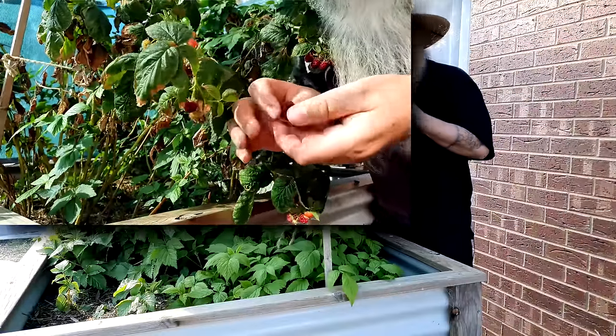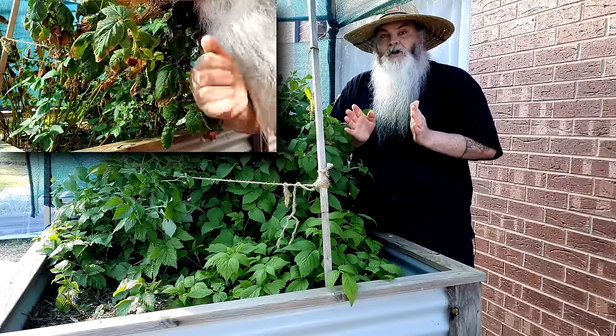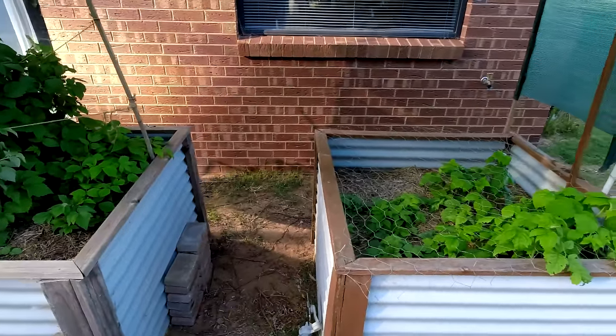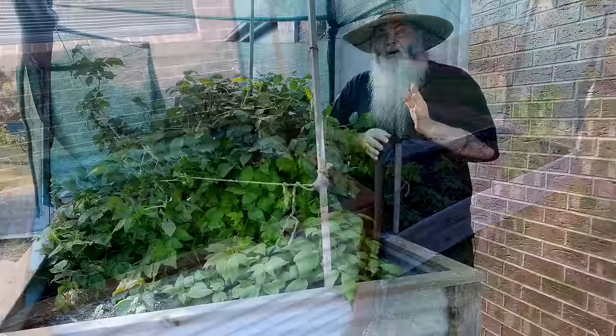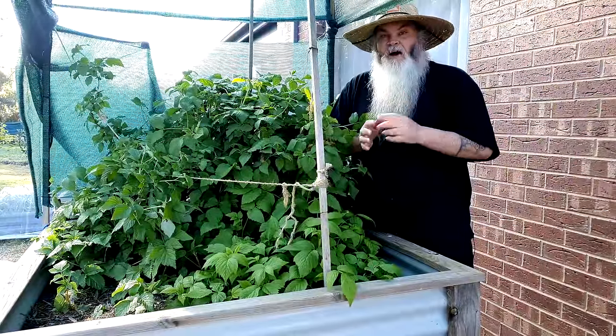How good is it to pick a raspberry fresh from the bush and eat it straight away? In this video I'm going to show you how I grow my raspberries in three raised garden beds quite successfully, and I can actually grow them for six months of the year. That's half of my year where I can come out here and pick raspberries. It's easy to do and I'll show you how.